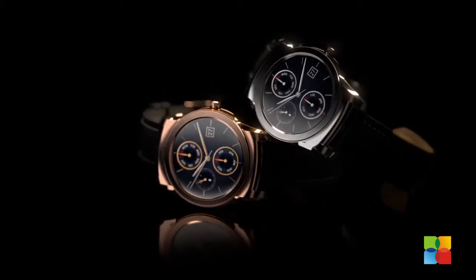LG will formally unveil the LG Watch Urbane and announce pricing and availability next month.